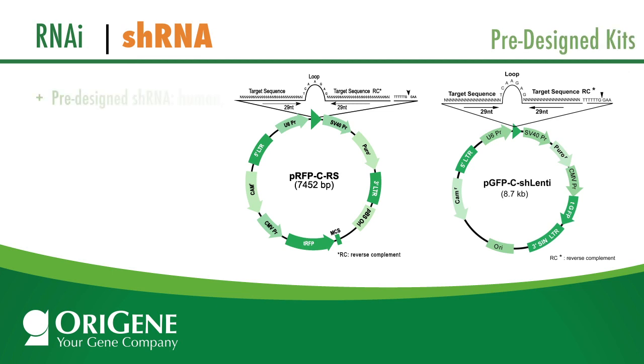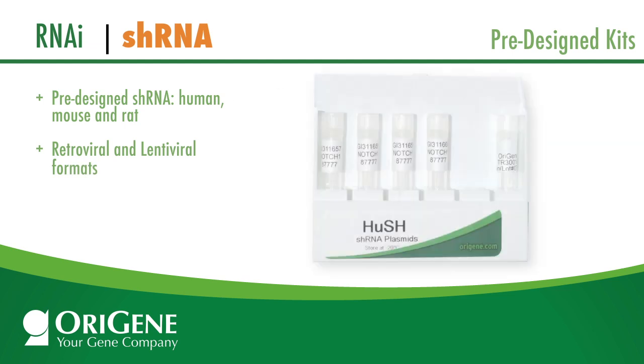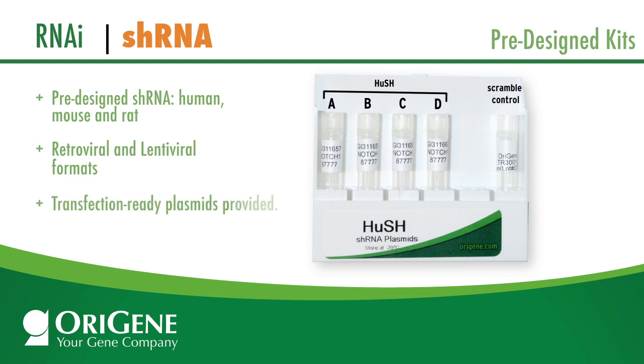OraGene offers pre-designed shRNAs against human, mouse, and rat genes in retroviral and lentiviral formats. All pre-designed kits come with four constructs and a scrambled control. In addition, purified plasmids are delivered instead of E. coli stab, saving days of work for shRNA users.